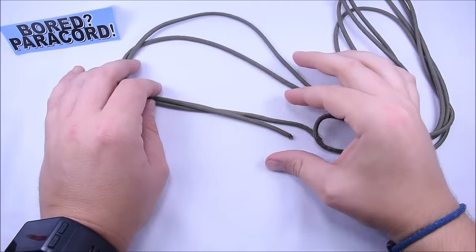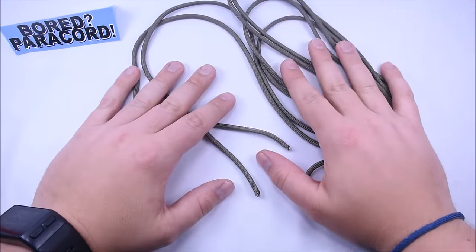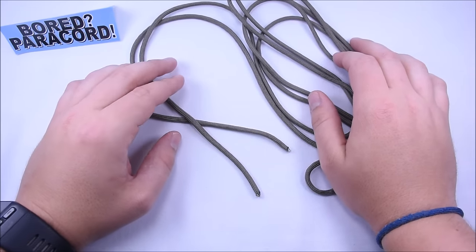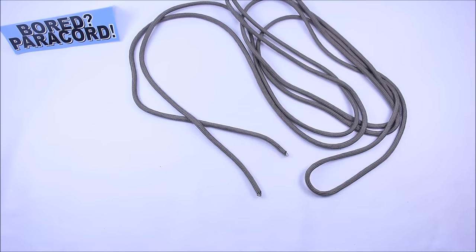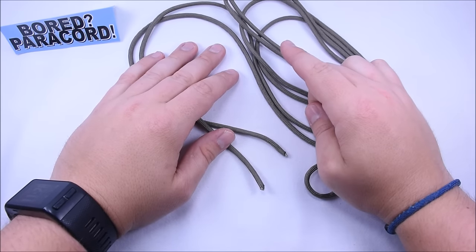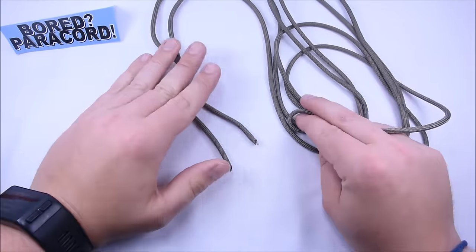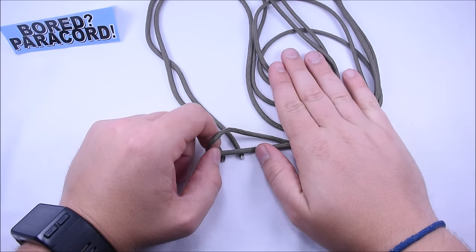Hey everybody, Sean here from boardparacord.com. Today I want to show you a snake knot with the Mad Max style closure, so it'll be a little bit adjustable. I looked back through all my videos and I did not do a snake knot — I did a corkscrew and another one that looked a little bit like the snake knot, but nope, never did a snake knot. Anyway, let's get started.